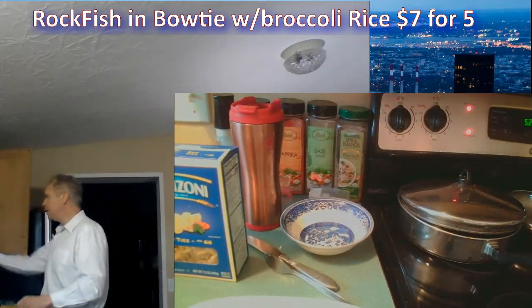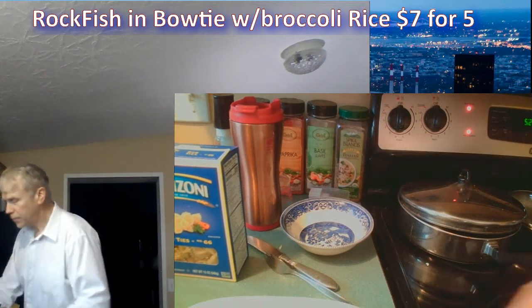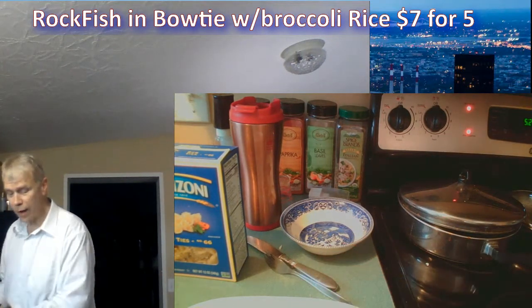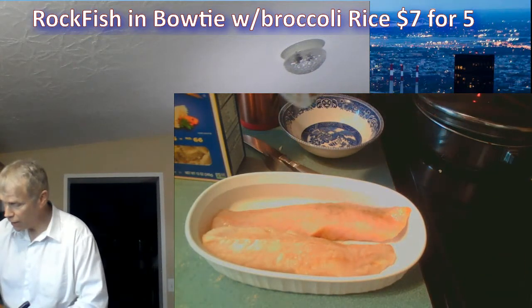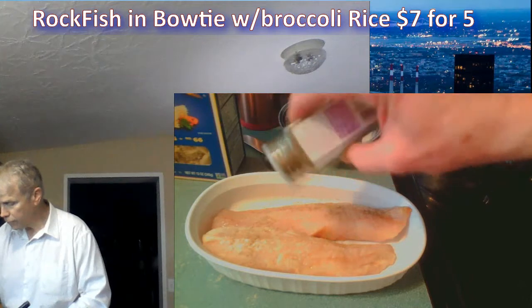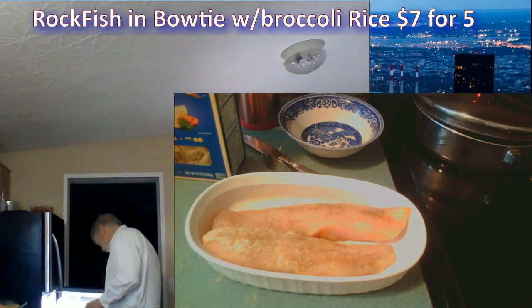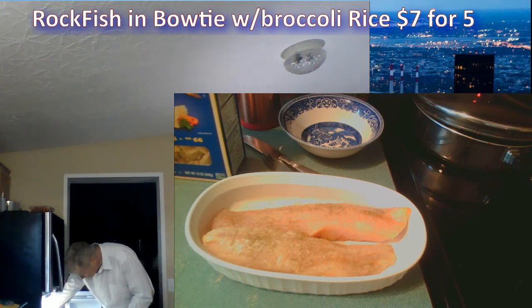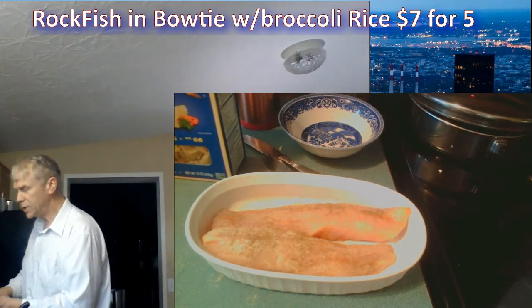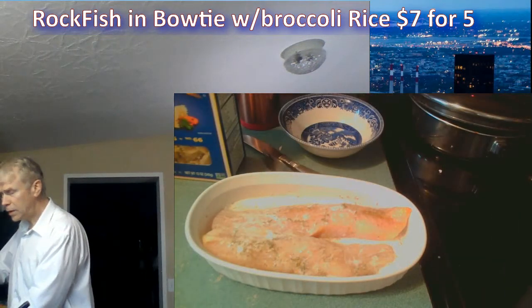My main herb with this dinner is going to be dill weed. Whatever you've got, I don't really care. I'm going to put a little dill weed on the rockfish. I also like to cook it with a little egg and milk. I'm going to soak it in a little milk right now with the dill weed on it, then throw an egg on there too.